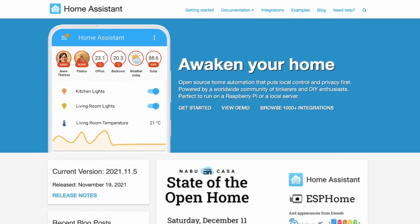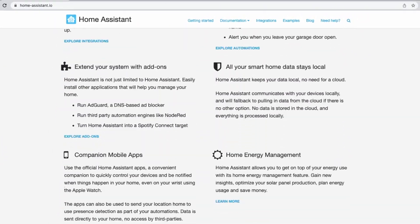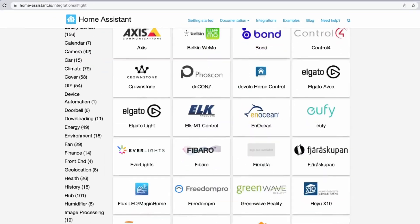Hey guys, in this video I will show you how to set up Home Assistant on a Raspberry Pi. Home Assistant is a community driven open source home automation platform that puts privacy and local control first. It supports integration with a wide range of existing home devices and it's a perfect choice for DIY enthusiasts.